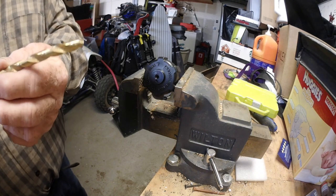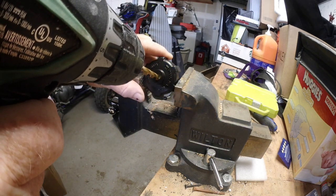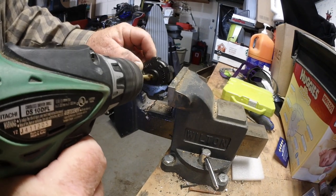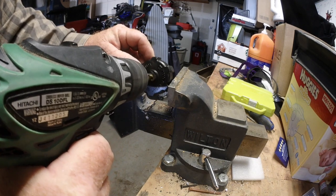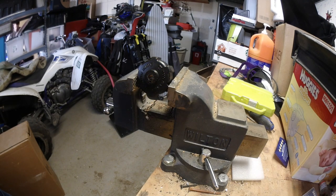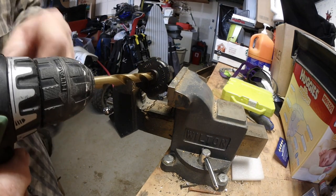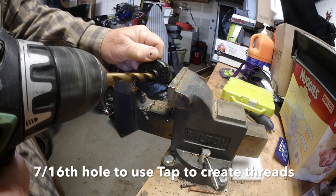Using a smaller bit than what I will need to start. There we go — there's the small one done. Now using a 7/16th bit to make it the size I need. There we go.